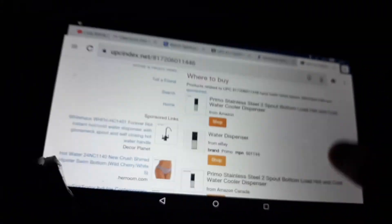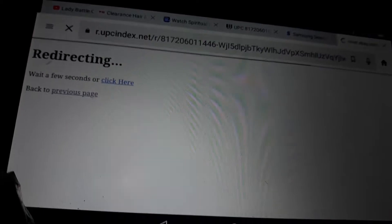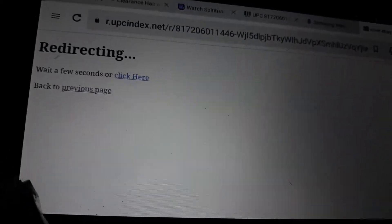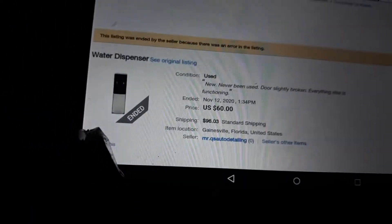I go back and it looks like Amazon doesn't have it. So the final price I'm seeing is $229, sold and shipped by Lowe's. Let me also check eBay — looks like it's directing me to a page, but the listing had an error.